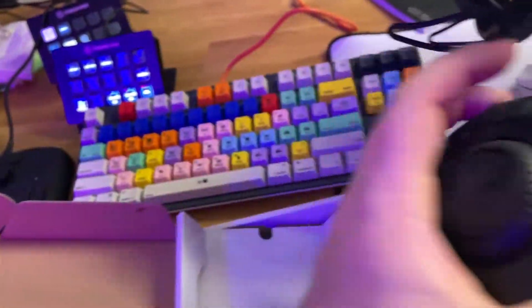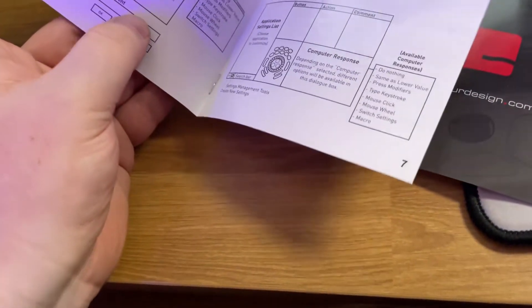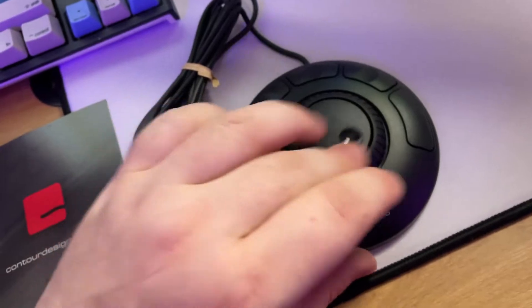I believe this also requires software to work. The only other things in the box are a quick introduction to the shuttle, which also tells you how to download the software, how to get the drivers, and then it talks a little bit about settings. So that's it for the unboxing experience — nothing too crazy.